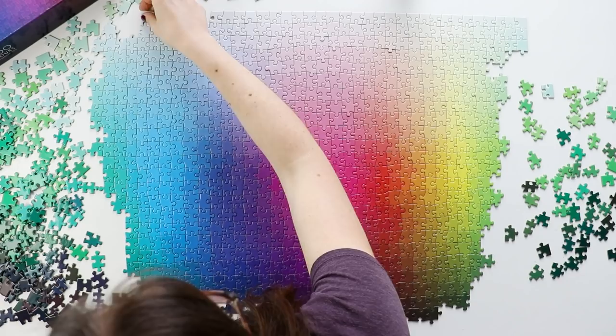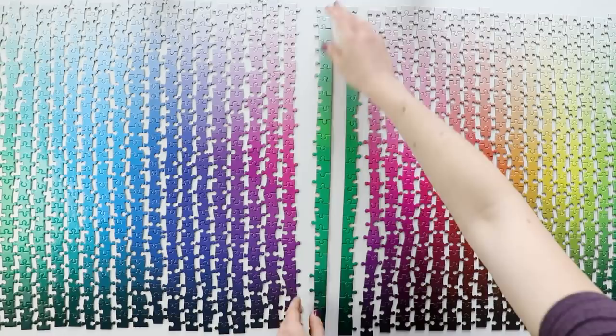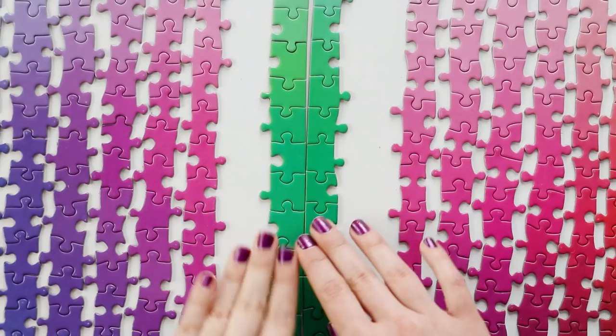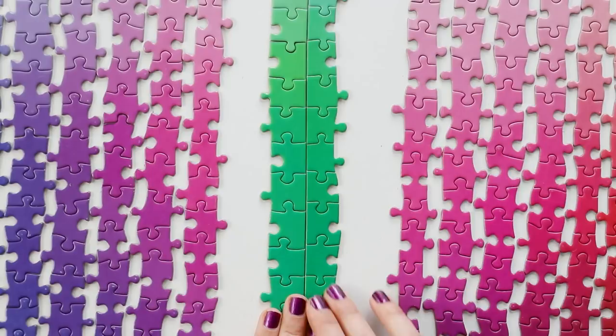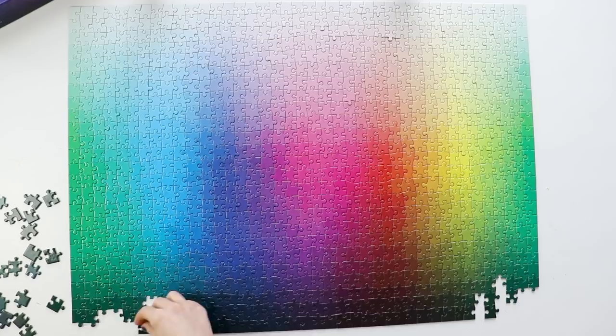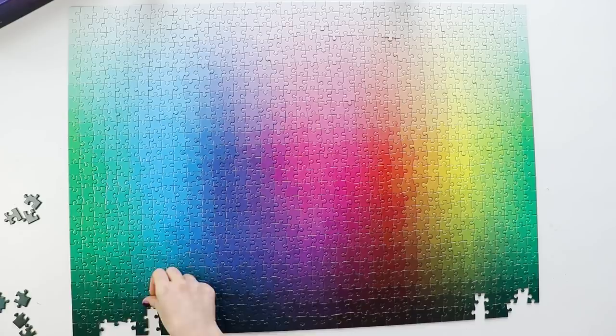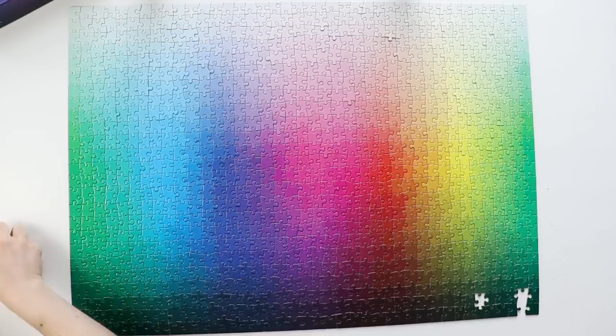The hardest part of this puzzle is definitely the greens. If you put the two edges together, you can see that they blend into each other — the puzzle is in fact a full gradient that encompasses the entire color spectrum. At the end I had a lot of green pieces that I had to try on both sides to get them all in the right place. But it still wasn't that hard, and from starting to put the pieces together to putting in the last piece took me just under two hours, which is super quick for a 1,000 piece puzzle.